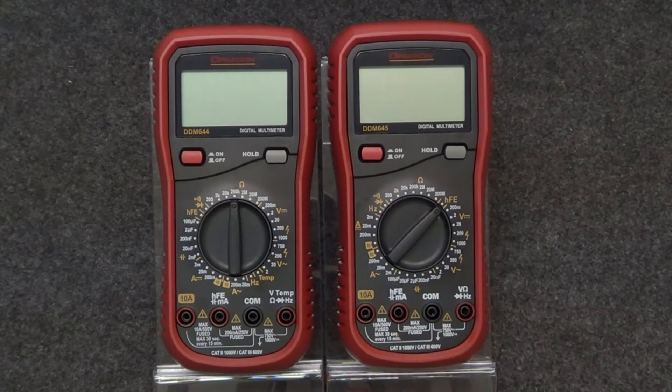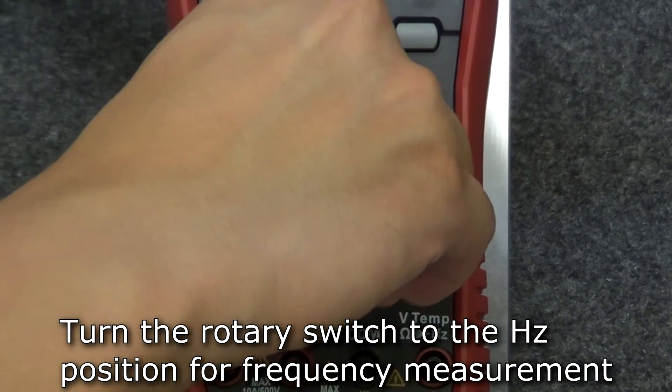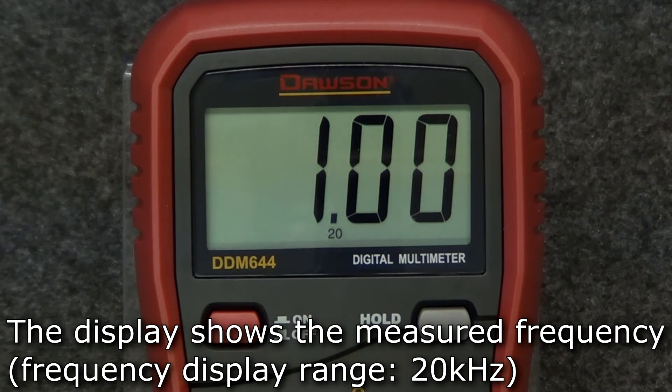Let's take a look at the features that are only available on certain meters. The DDM644 and 645 are capable of measuring frequency. To measure frequency, turn the rotary switch to the Hertz position. Insert the leads into the Hertz and comm jacks and connect the leads to the circuit under test, and the measured frequency will be shown on the display.